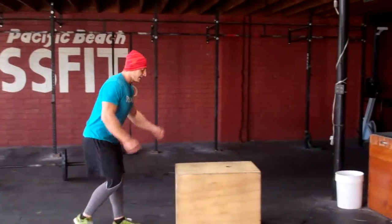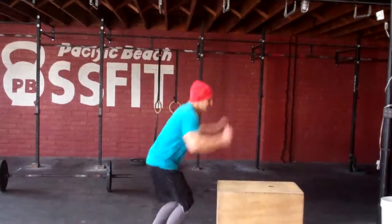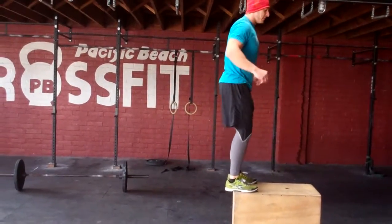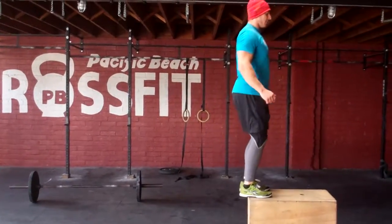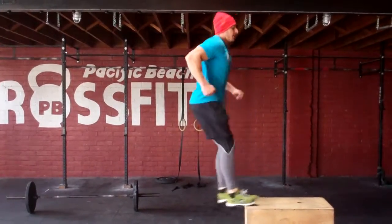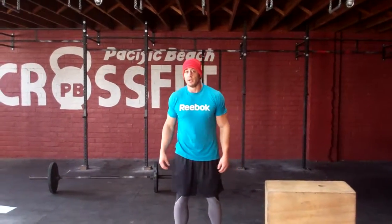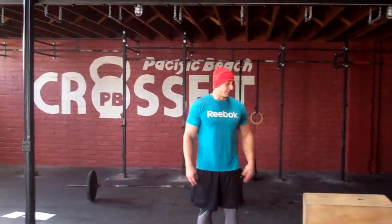Even if you're not bouncing these things — jump up, stand, step down, whatever it is, get yourself back up to the box. If you're able to bounce them, it makes a lot more sense to rest at the top of the box and spend as little time on the ground as possible. We'll score this as one point for the 100 meter run, 10 points for each box jump. Count your total reps there.